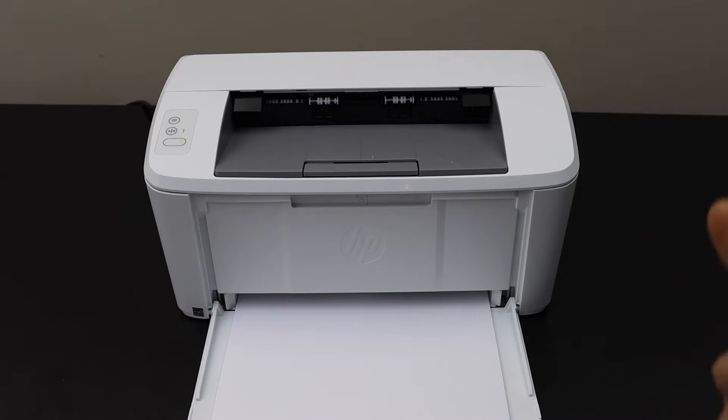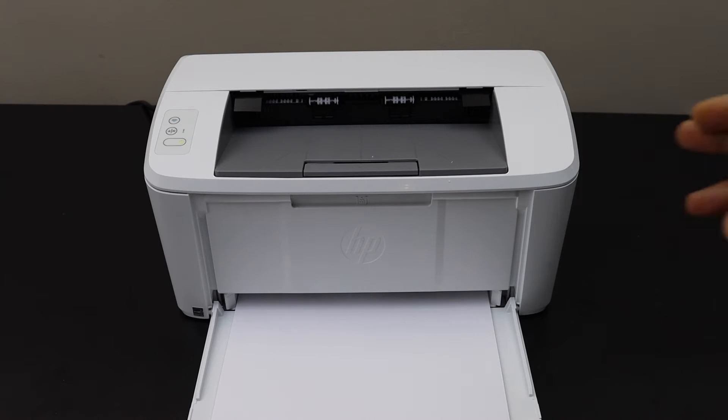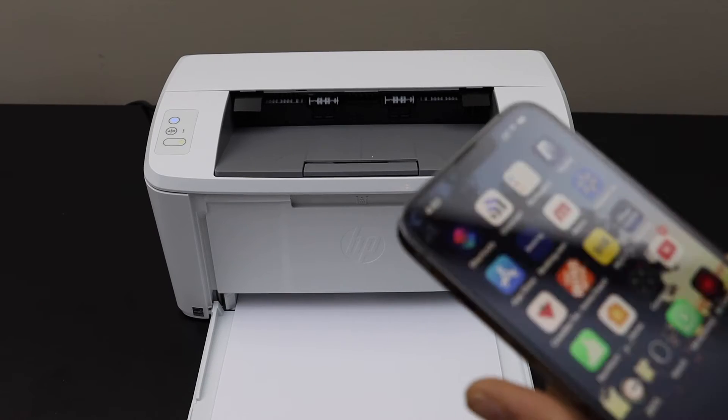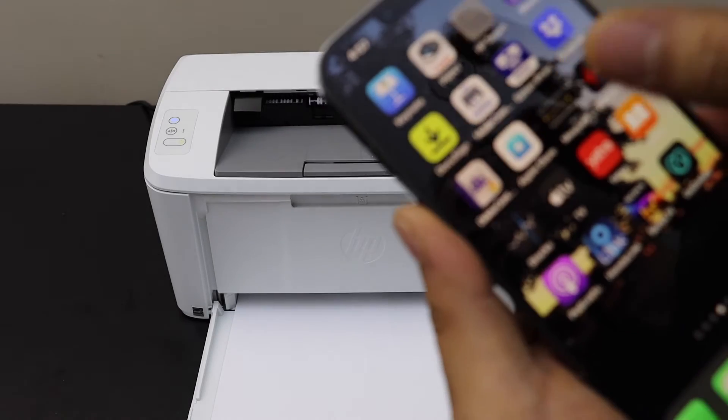Next is to do the wireless setup. To do the wireless setup, we have to go to a device — for example, I'm using my iPhone, but you can use any other device as well. Download the HP Smart app from the app store and open it.